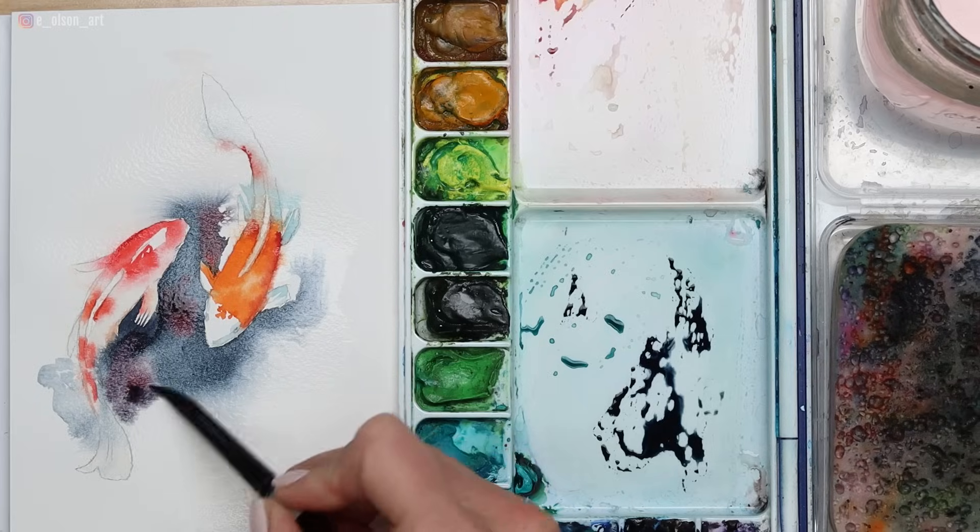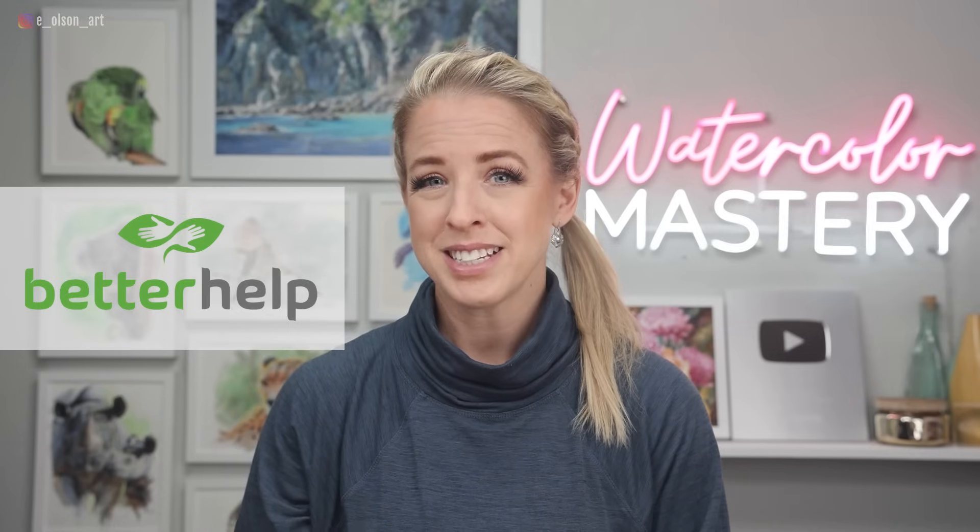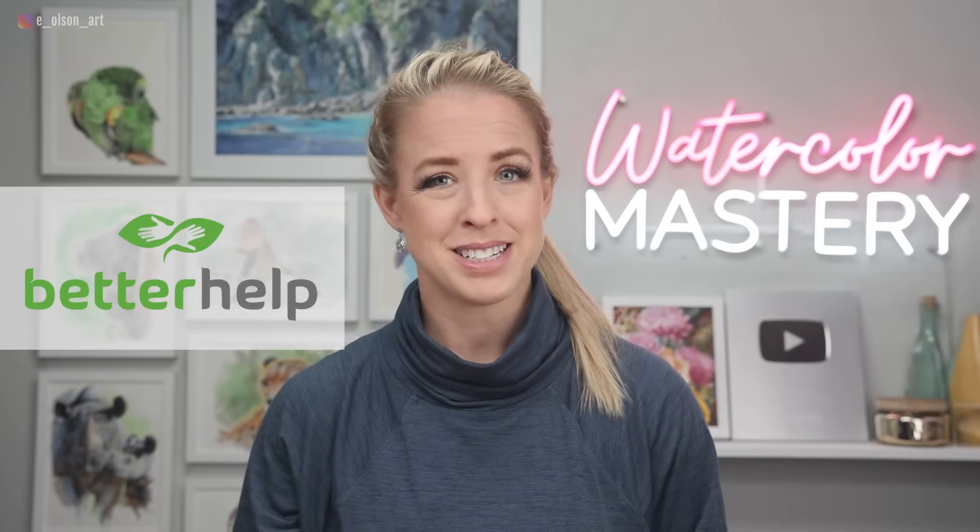I've found therapy to be so incredibly helpful. It's given me the gift of greater self-awareness and equipped me with tools that have helped me know how to better deal with those negative emotions. So before we get into the demo, I want to tell you about the sponsor of today's video, BetterHelp. BetterHelp connects you with a licensed therapist who is trained to listen and give you helpful, unbiased advice.